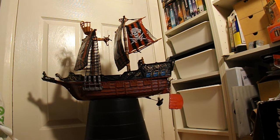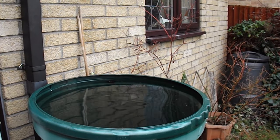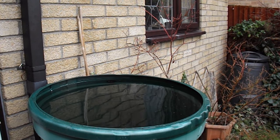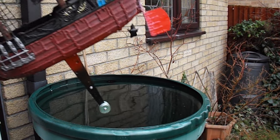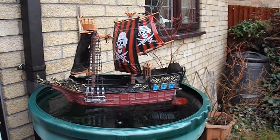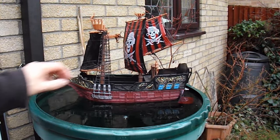Now we need a nice day to go and try it. Time for a quick flotation test before we try putting it on the pond. Ok, that's floating.